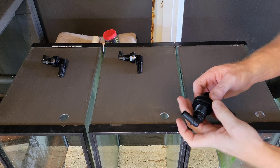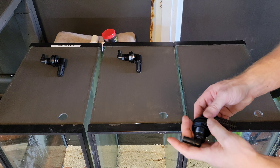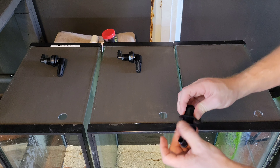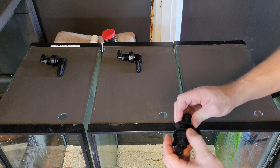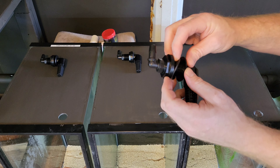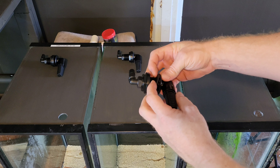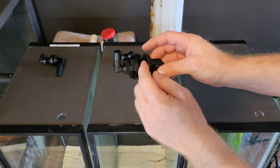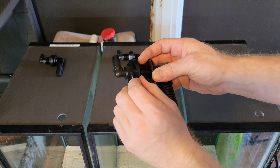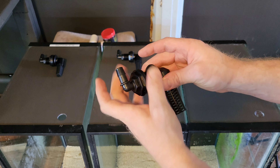Alright guys, I just figured I'd show you real quick how I install the bulkheads. First I've got to twist these off. There should be a rubber gasket — these are the ones from Jehmco, and it has one rubber gasket that's loose, and then the screw knob here has a softer rubber gasket that's attached.